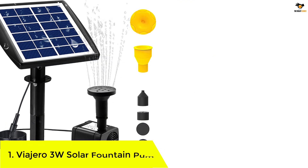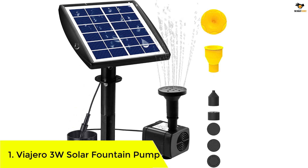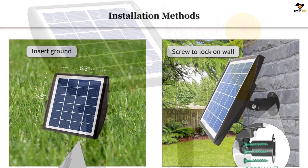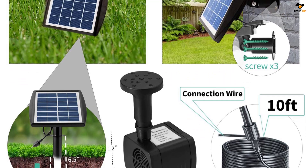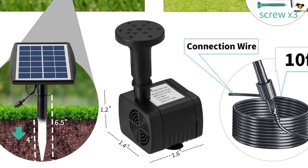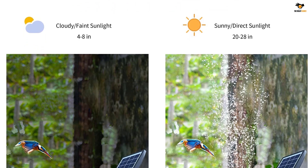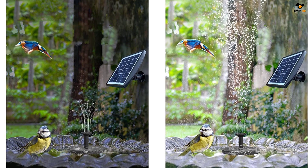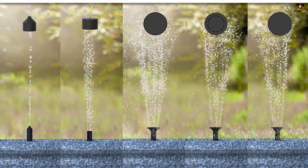Number 1: Viajaro 3-watt Solar Fountain Pump. We have another affordable option offered by Viajaro, one of the best-rated and highly trustworthy brands in the market that sells a variety of solar-powered equipment. This solar water pump comes with a small-sized solar panel that offers 3W power and is highly convenient to install — you can simply stick it in the ground anywhere in your garden. If you're not fond of installing the solar panel in the ground, it also offers a wall mounting option. The solar panel and the water pump are both rated to have a lifespan of 10,000 hours, which is pretty good.